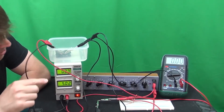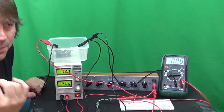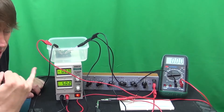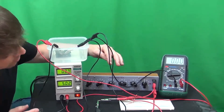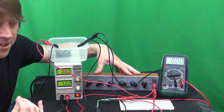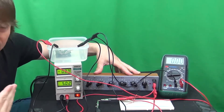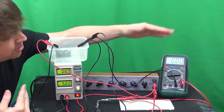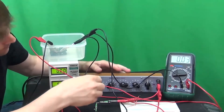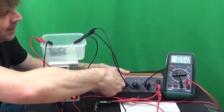We're going to start ranging down our decade box and what we're looking for is a step change in the voltage — a change of say 30 or 40 millivolts; you'll see it when it happens. We're going to measure the current; at the moment the current is zero. Because I've done this test before I'm going to range the resistance box down very quickly, but normally you would start with all the dials fully clockwise and range down accordingly. I know we don't need an awful lot of resistance to produce the switch-on voltage for the MOSFET. Let's quickly range down the megaohm, and then to the 100k, and the 10k all the way down.